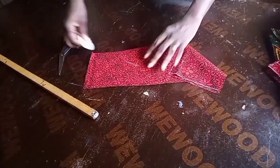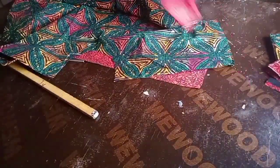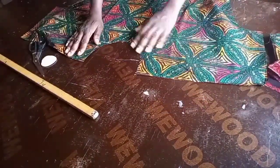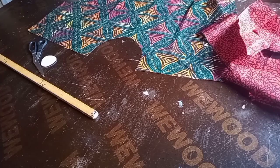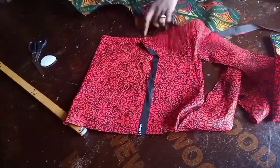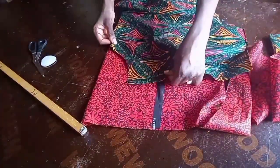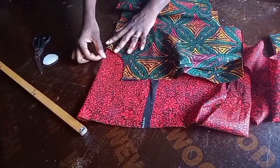So I have four sleeve band strips cut out. Now I'm going to cut the facing. You can use bias tape for the finishing, but since I have fabric left over I'll use a facing instead. I placed my cut-out fabric piece on the Ankara to use it as a template for cutting the facing.